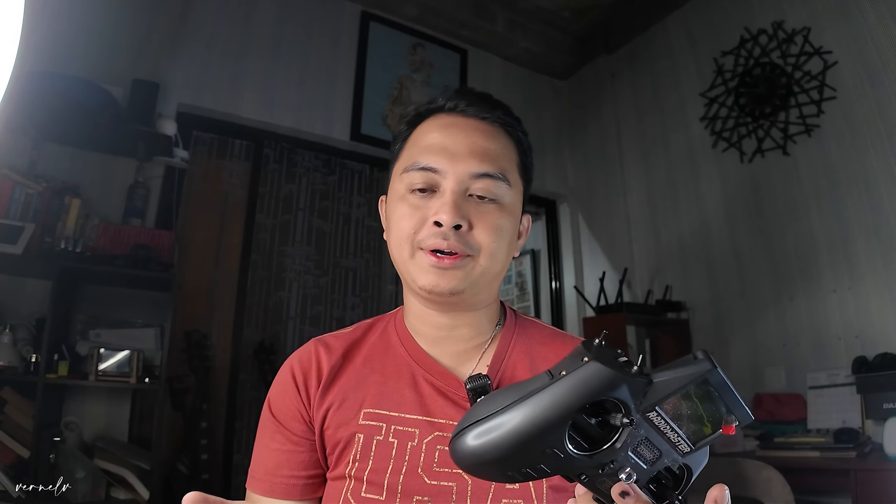Hello everyone! In this video, we will be talking about the Radio Master Zorro. This is actually an ELRS device — the antenna that is used and the protocol inside is ELRS.